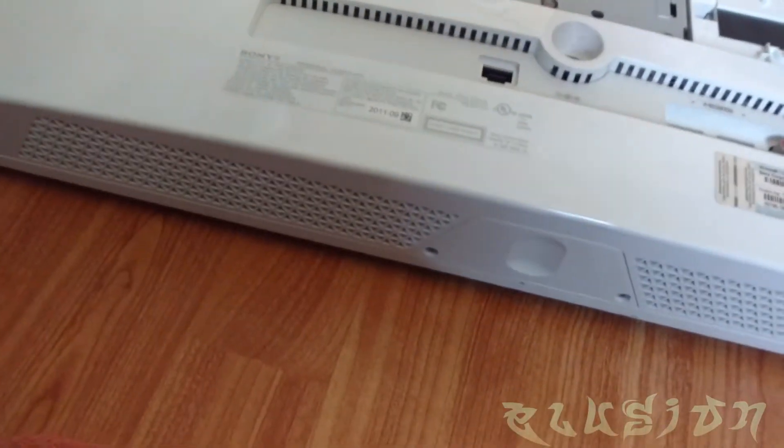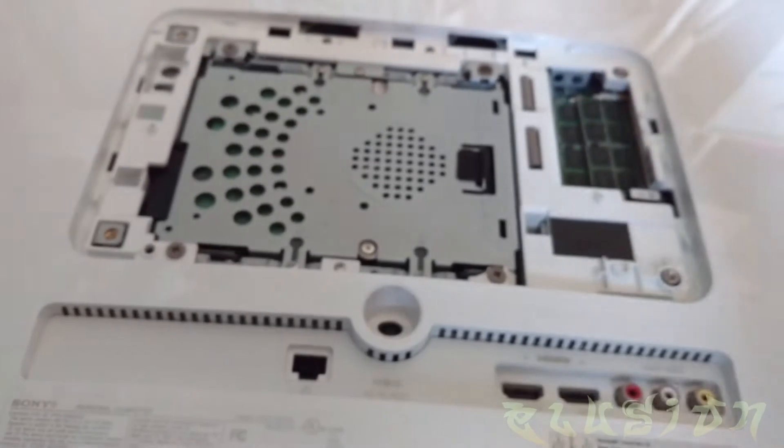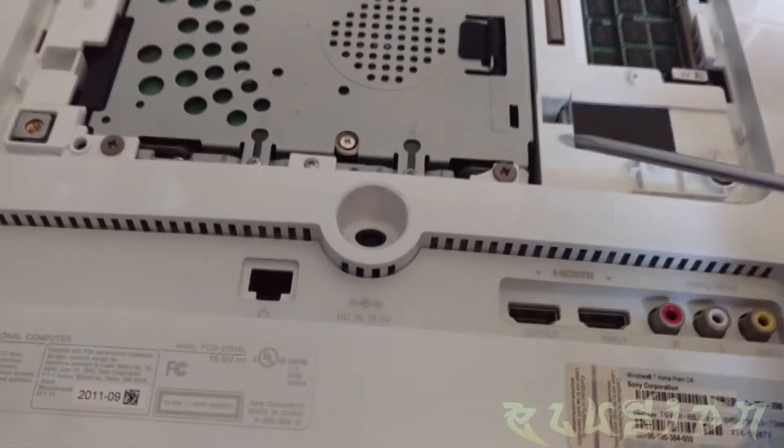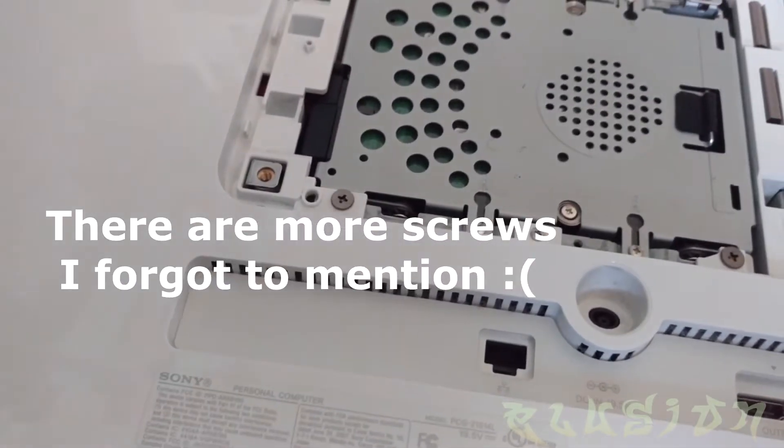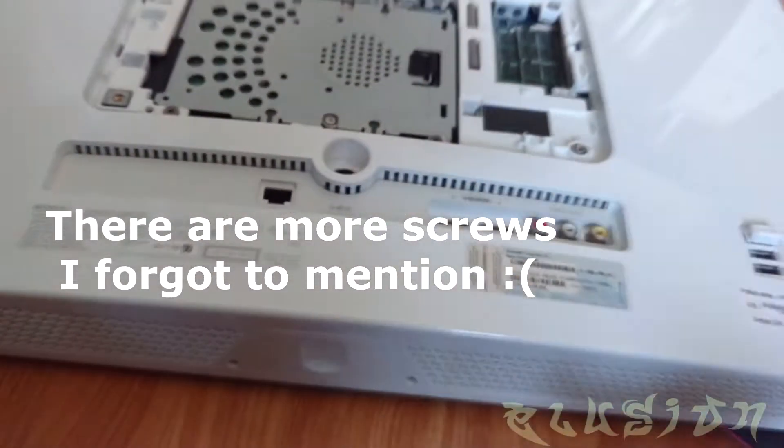Once those are removed, in order to remove this chassis, you'll need to remove this screw here, here, and one right here. That should take care of this plastic chassis.